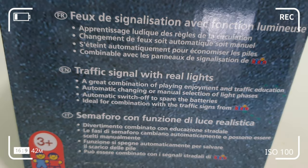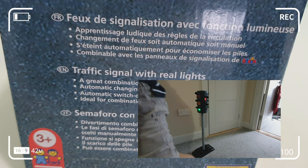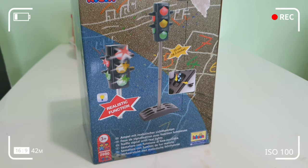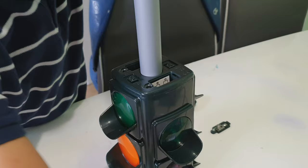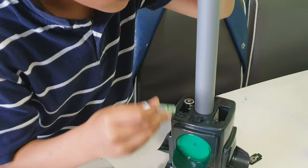One of its features is the automatic changing or manual selection of the light phases, and it has an automatic switch-off to spare the batteries. So let's have a look at how this traffic light works. First, we're going to take off the battery cover, and then put the batteries in.